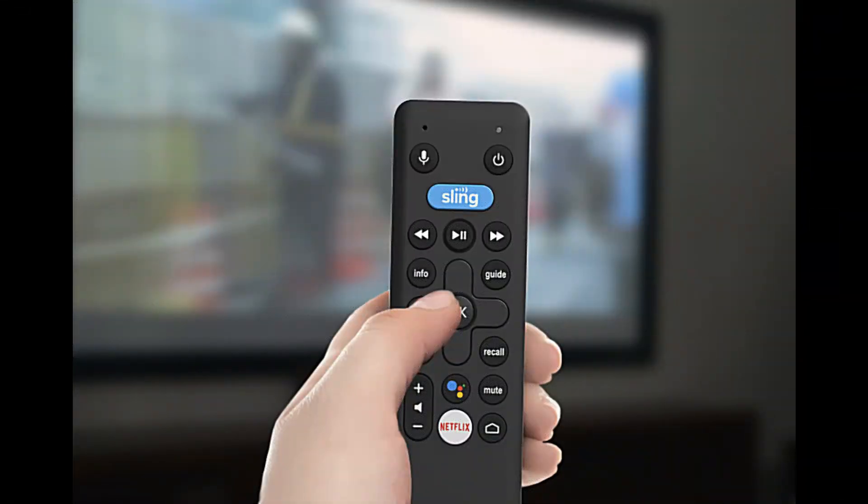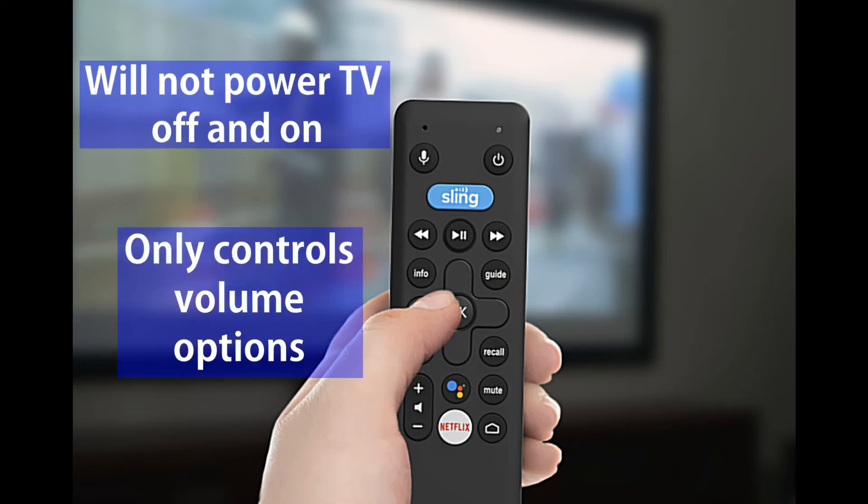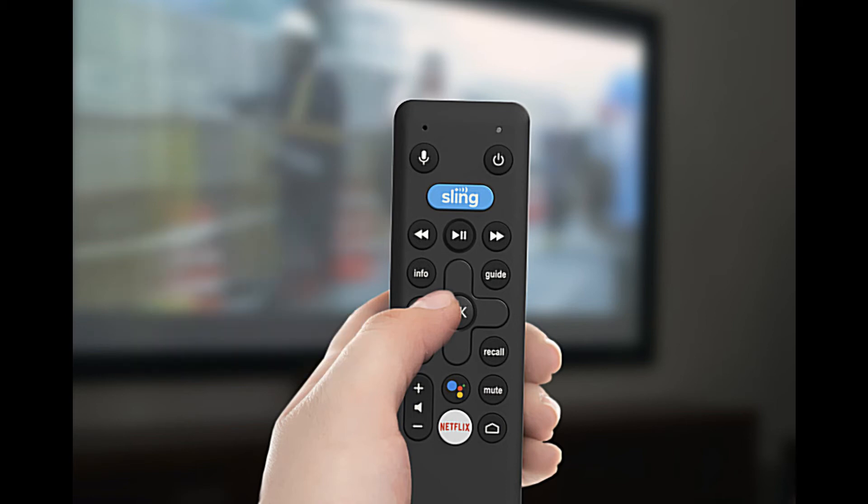Now with the Air TV remote it will not power your TV off and on — it will only control the volume options. So you have your volume up and down and then your mute options. That is it folks. I will see you next time for another tutorial on the Air TV Mini.